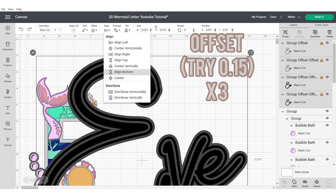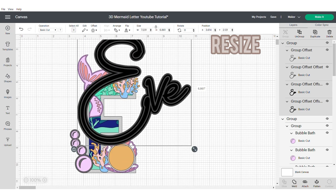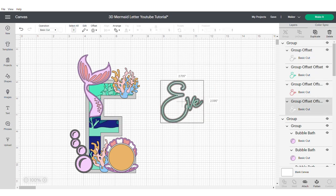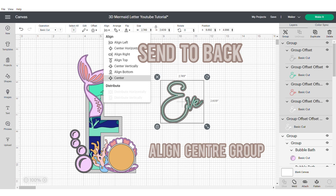Now I'm going to apply an offset of 0.15 three times, align centre and group, then resize the word and change the colours. I'm going to duplicate the back layer of the word, send to the back, align centre and group.